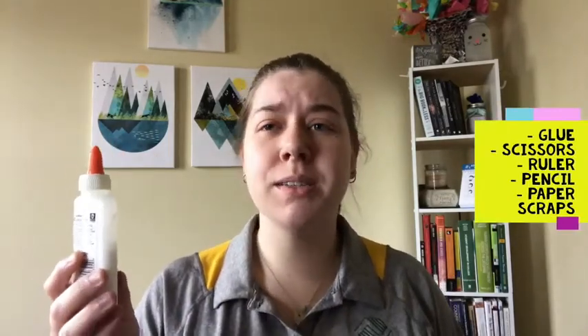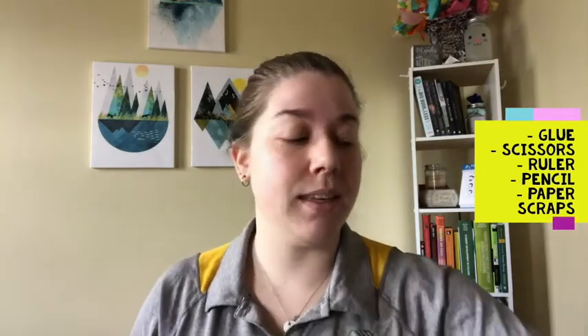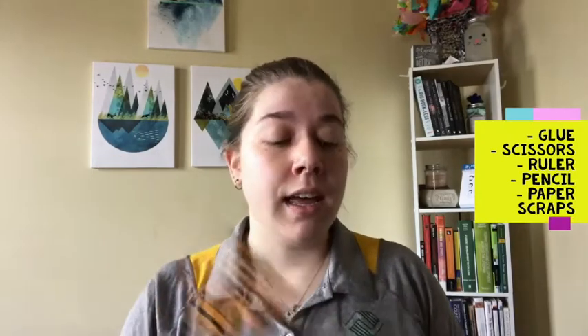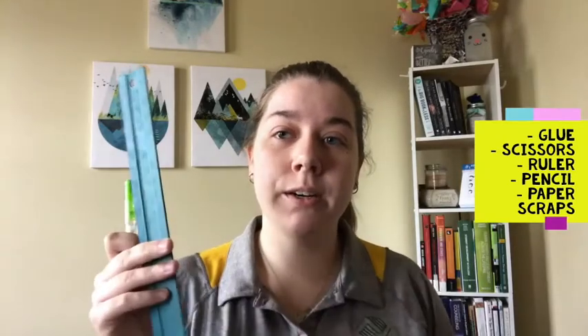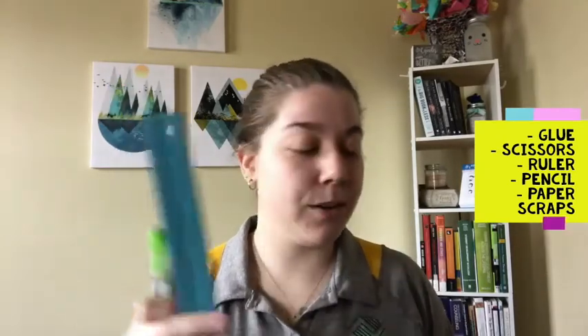I'll show you the materials and then I'll show you how to make the beads. For making paper beads, the materials we need are pretty common things you can find around your house. You will be needing some liquid glue — glue sticks could work, but not as well as liquid glue will work for making the beads. You will also want some scissors and then probably a pencil and a ruler for when we measure and cut out our beads.